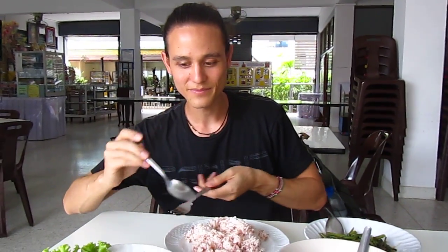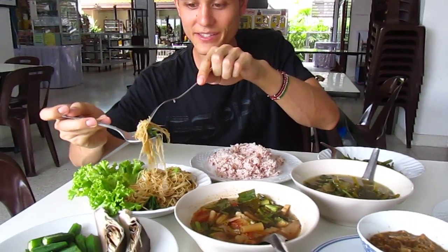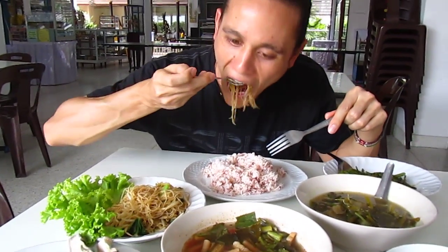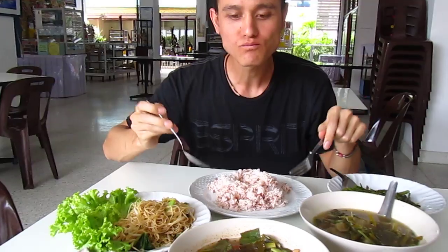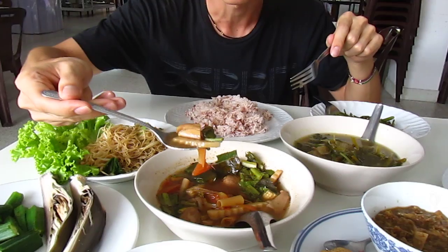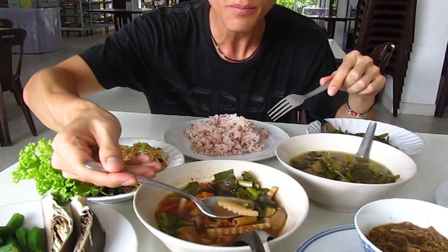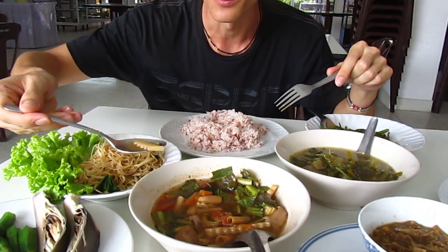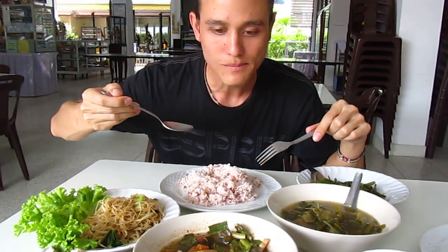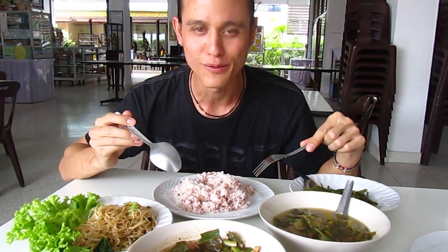So first, check this out. We got Patsiyu made with Senmi noodles. It's good. We've got Tom Yum J with a bunch of herbs and vegetables in there that are not usually included in a normal Tom Yum. It has a rich herbal flavor. That is good.